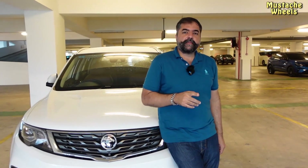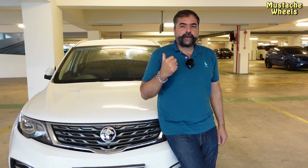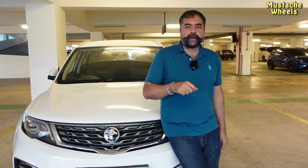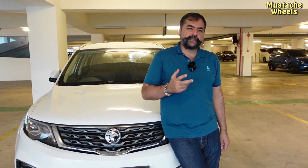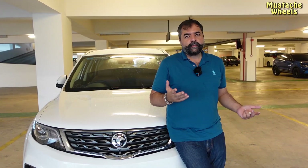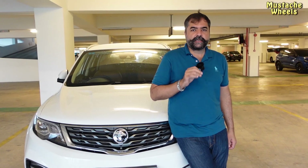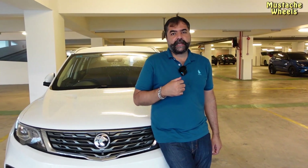The music system — the speakers inside the premium model are a 9-speaker Kenwood system along with a subwoofer and power amplifier. I think you don't need to add anything additionally unless you want more. The music I've heard is amazing and crisp.